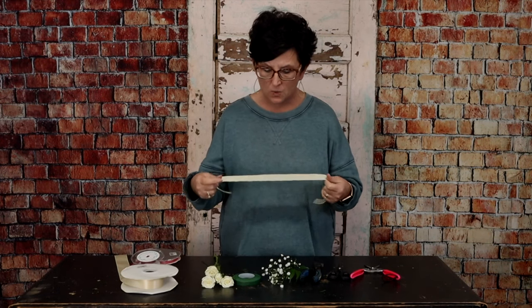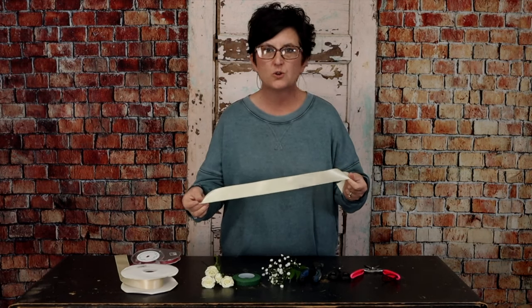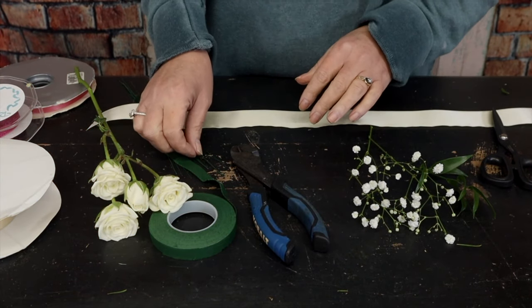Hello everybody, this is Moni with Flowers by the Bunch. Today I need to make a corsage for a little girl — it's a daddy-daughter dance and she is five years old. I'm going to show you how to put a corsage on ribbon using a little trick that's very easy to do.